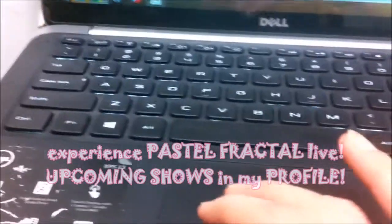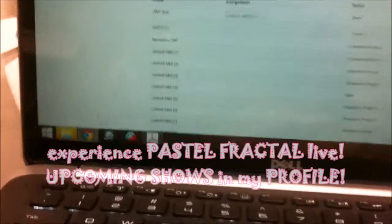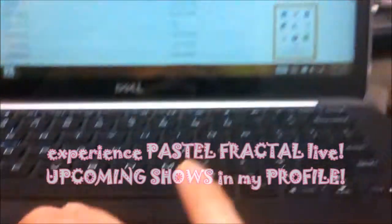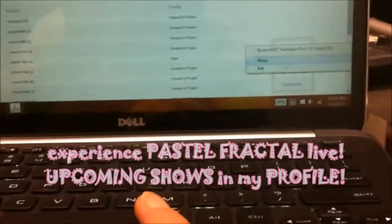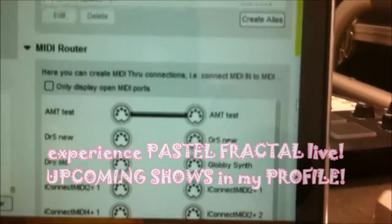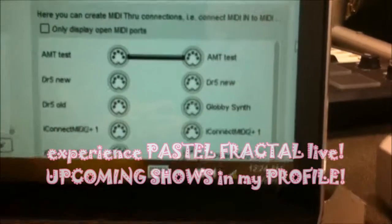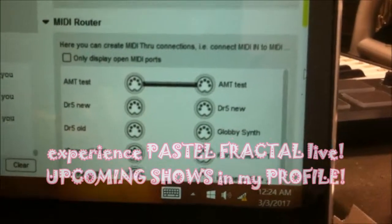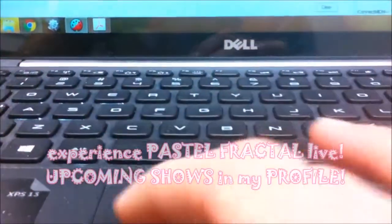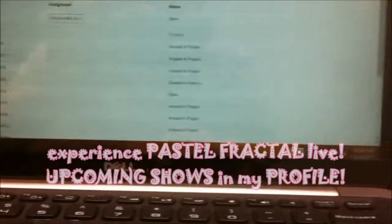This routing is done in a MIDI Translator Pro file which I've created on this other Dell computer that is connected over Wi-Fi to the Bohm Box. I made the file with MIDI Translator Pro — as you can see here, it's very very simple. Pretty much the only thing I did in order to do this test was make a connection between a port AMT test in and AMT test out.